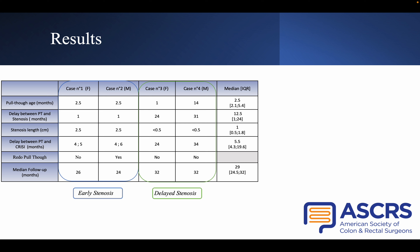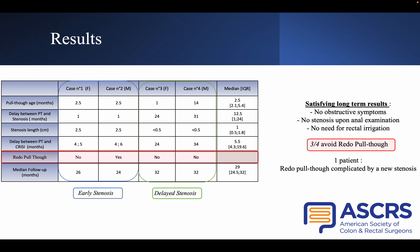The two other patients presented delayed stenosis with a median delay of 27 months after pull-through surgery. Anal examination and contrast enema both confirmed a short stenosis corresponding to a fibrosis ring. We performed a CRISI procedure with a median delay of 29 months after pull-through. With a median follow-up of 29 months, three of our four patients presented satisfying long-term results, corresponding to the absence of obstructive symptoms, no stenosis upon anal examination, and no need for rectal irrigation.